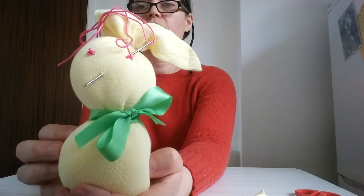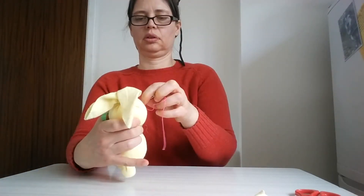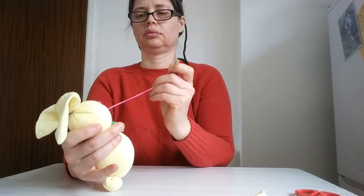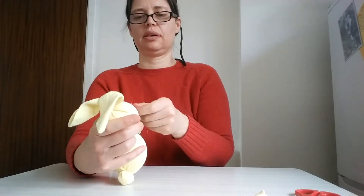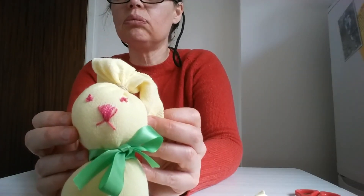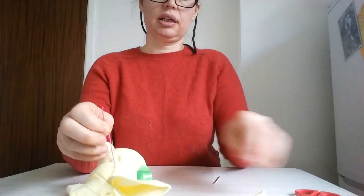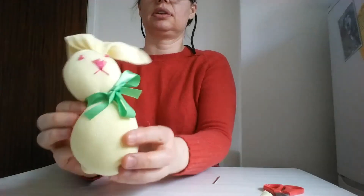There — got a couple of eyes! I'm now going to start on his nose and his mouth. I'll do it something like that, and then one a little bit further along. I thread it back through because I've done it, then take it through to the back and cut that off. There's bunny's face!